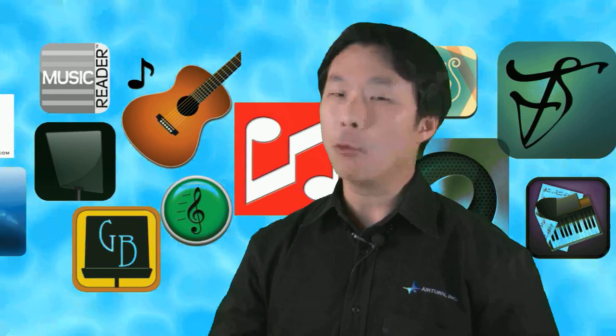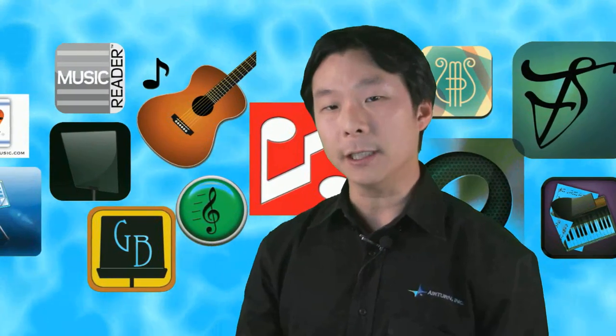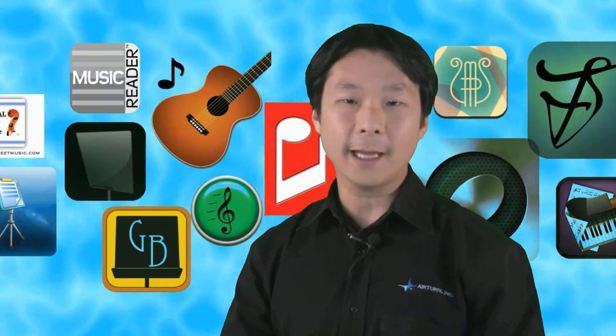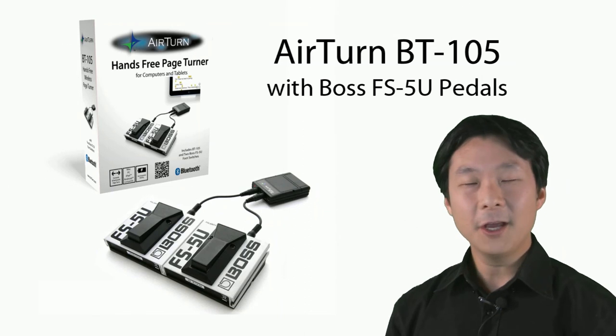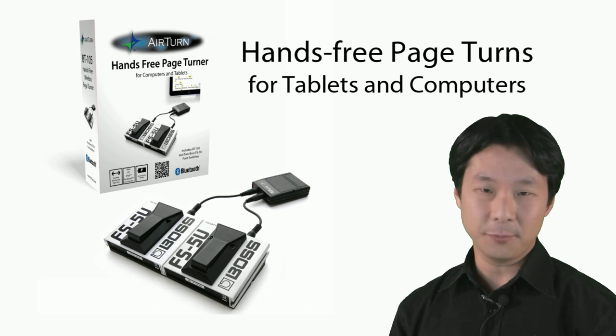The Airturn BT105 works with a wide range of iPad and Android apps for reading music, and will work with most document and presentation programs for Mac and PC computers. The Airturn BT105 — your wireless, hands-free page turning solution for tablets and computers.